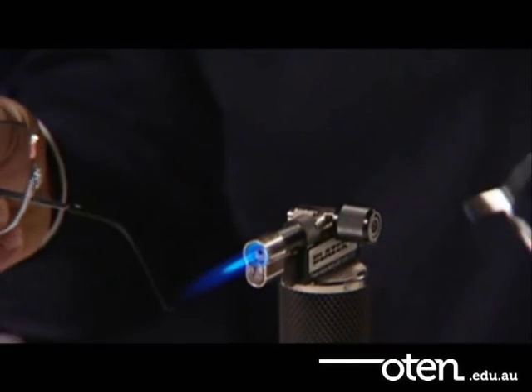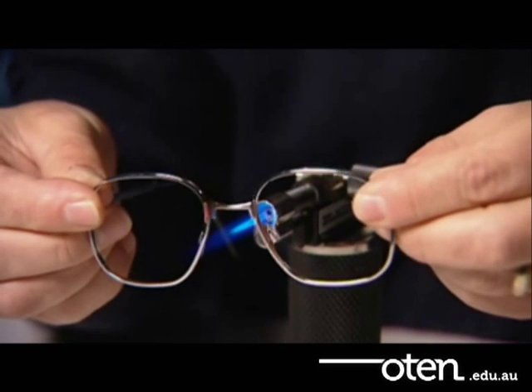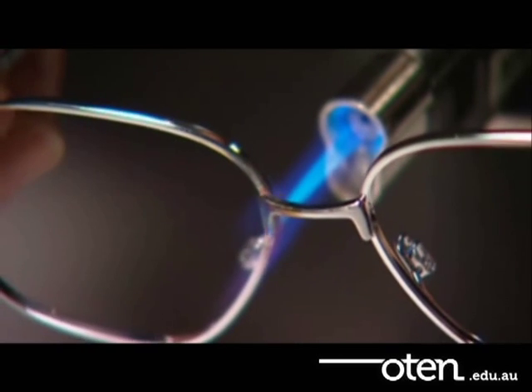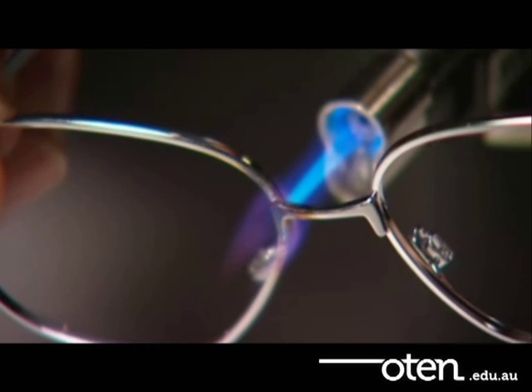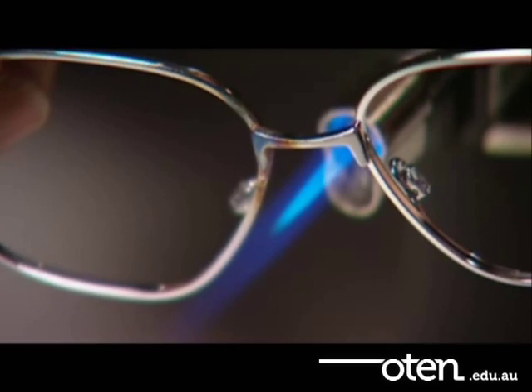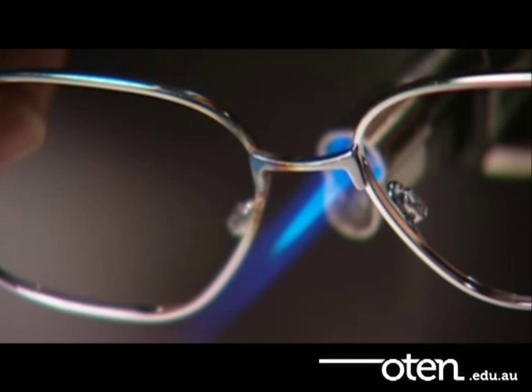Bring the two pieces together and hold the frame steadily in the hottest part of the flame. Look for the flow and then remove the frame gently from the heat.